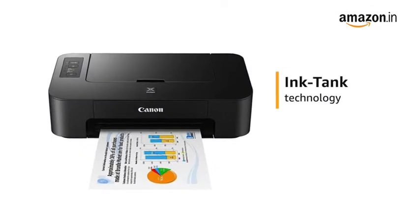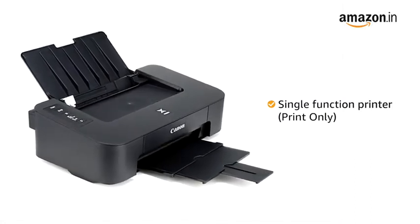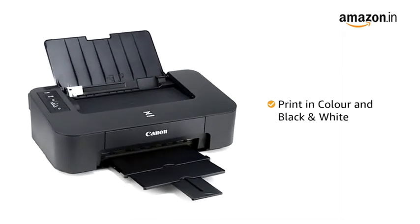This printer uses inkjet technology to produce high-quality prints. It is a single-function printer, which means it can only print and cannot be used for other functions like copying and scanning. It can print in color and black and white.